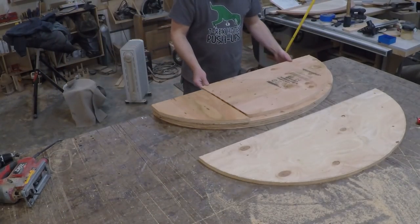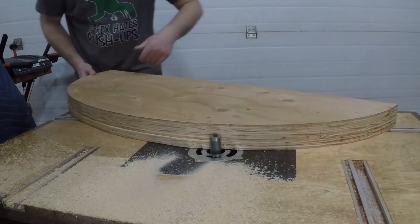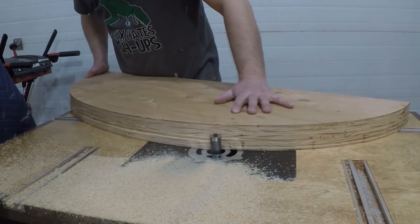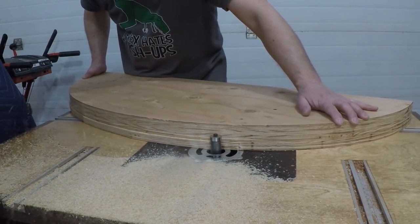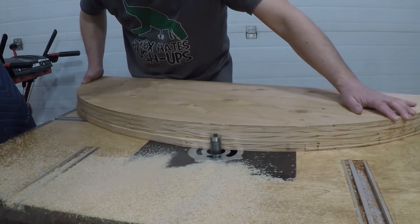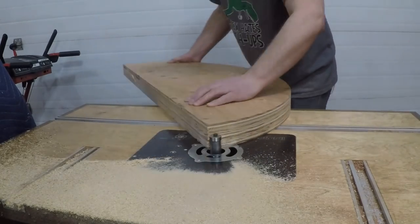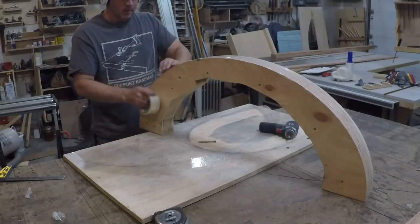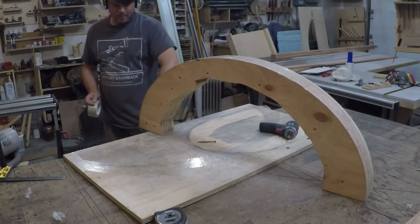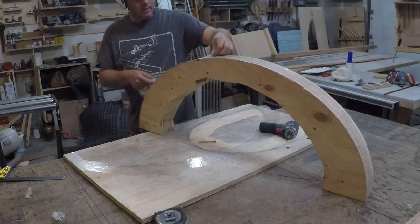Then I cut out several more pieces, layering them on top of each other to build up the bulk of the form. To be sure they were all flush with each other, I ran each layer across the router table with a flush trim bit as I went. I then cut the center of the jig out so I'd have places to hook my clamps to, and covered the whole thing with packing tape to prevent any glue from sticking to it.